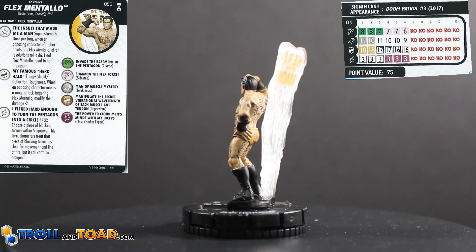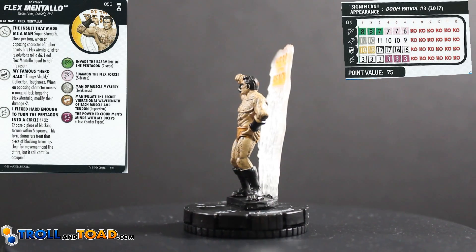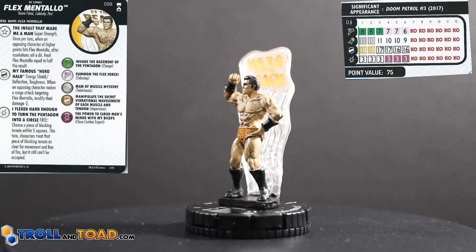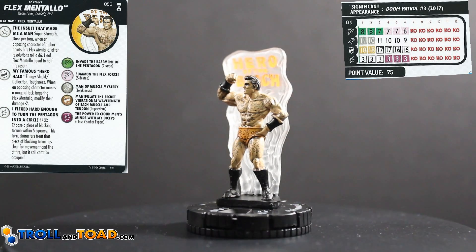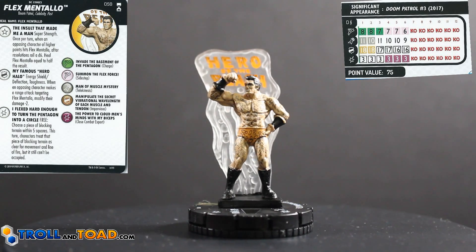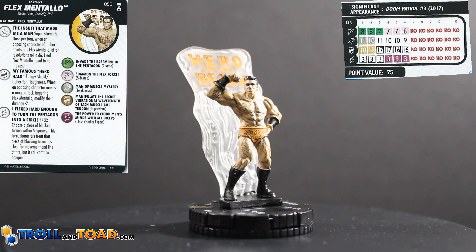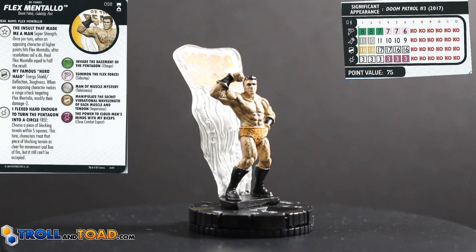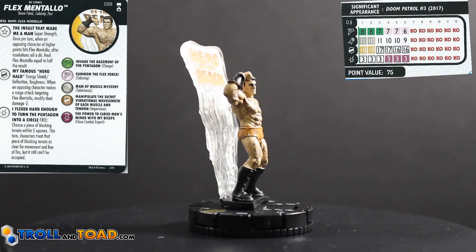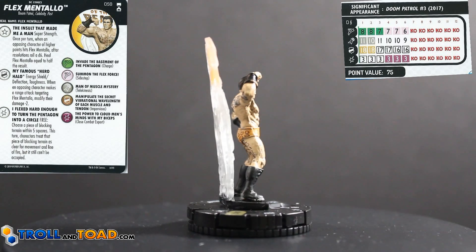Healing is always helpful. The special on his defense is called My Famous Hero Halo — Energy Shield Deflection, Toughness. When an opposing character makes a range attack targeting Flex Mentallo, modify their damage minus 2. So it gives you plus 2 defense against range, plus toughness, plus they get minus 2 damage. If they have a 3 damage figure at range, they get minus 2 and your toughness soaks it up.